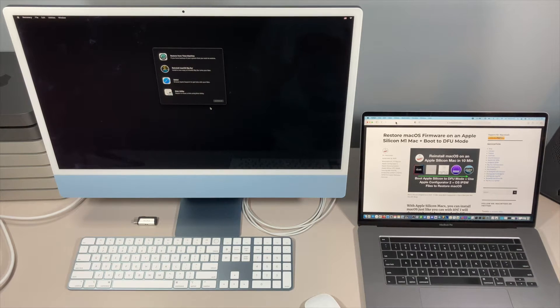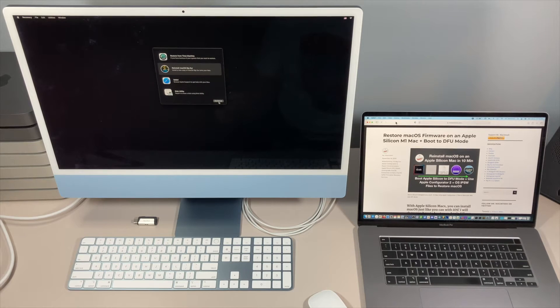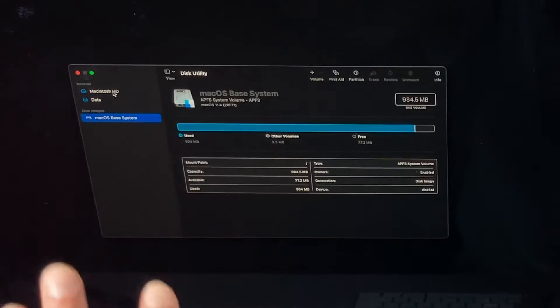Once we're in recovery, we have two different ways to do this. We can reinstall macOS over the top of the current install if you're having a problem — that will reinstall all the files all over again. All you need to do is click on macOS Big Sur and click Continue. But normally in this situation, the best thing to do instead of a reinstall over the top is a fresh install or an erase install.